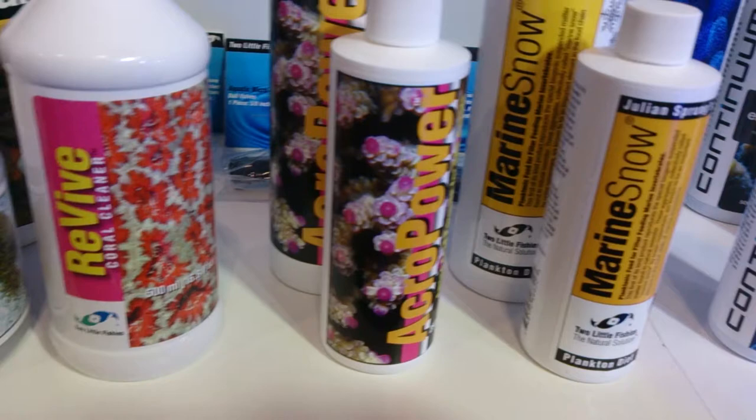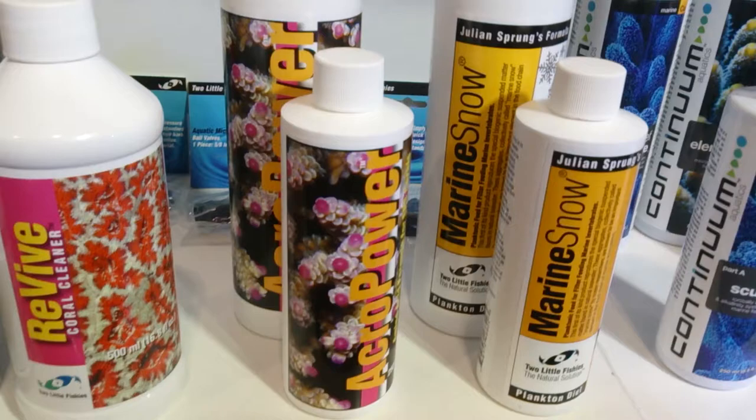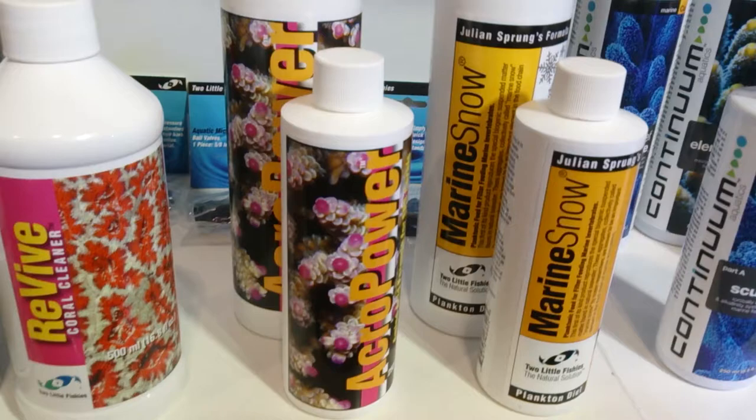Two Little Fishies Acropower. It's an amino acid chain basically linked directly to the colour pigment-producing cells on the Acropora. Really, really fast-acting if you've got some bleached-out corals. Generally, when you get new corals in, they bleach out a bit, they colour down.